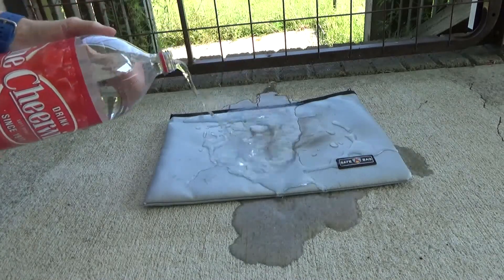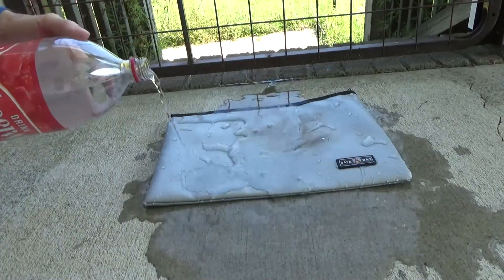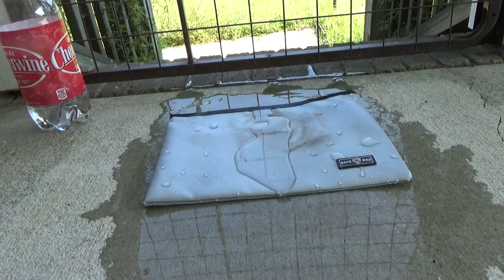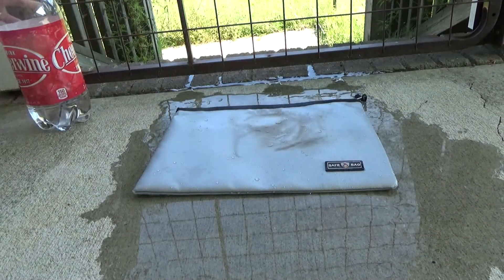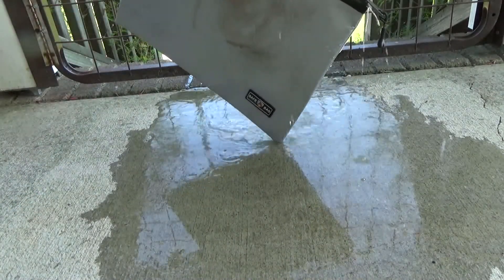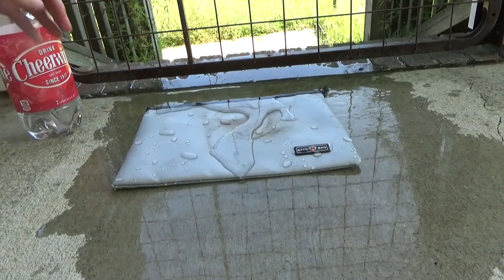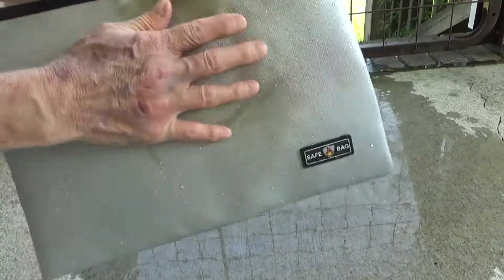Let's pour some water on this. By letting the paper towel sit on there, we had something more substantial and not just a flash of fire for testing purposes. I poured the water directly over the zipper. You can see we've got some discoloration — it's actually still warm.